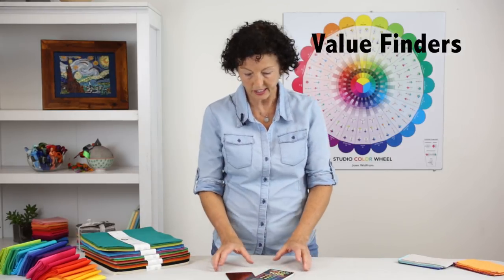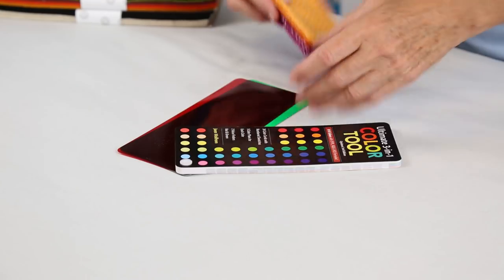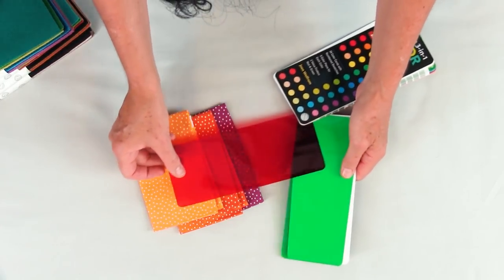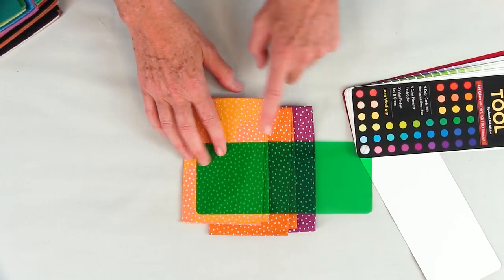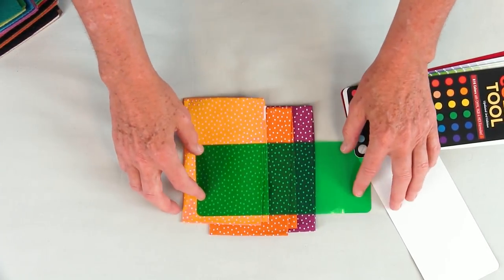The next thing I want to show you are the value finders — they're like the big surprise in the package, and what makes it the 3-in-1 color tool. A value finder is something you use to subtract the color out of your fabric or paper to see what the value is. As my friend Alex Anderson always says, color gets the credit and value does the work. There are two value finders: a red one and a green one. If you put the red value finder over reddish fabrics you don't get a true reading — that's when you use the green value finder. Using the green, you can see a light value, a medium value, and a dark value.